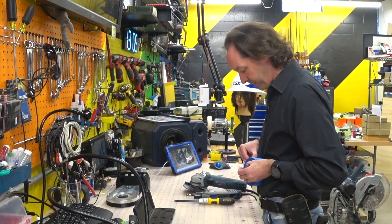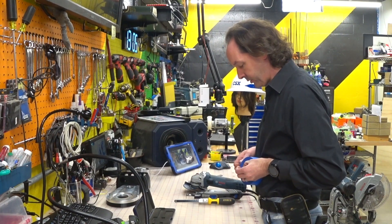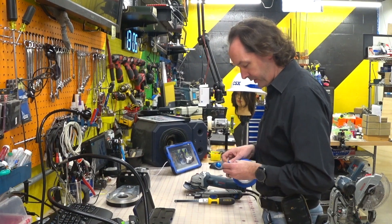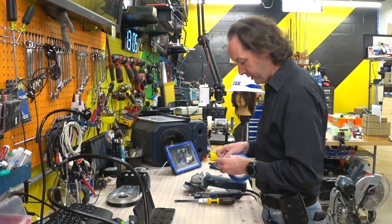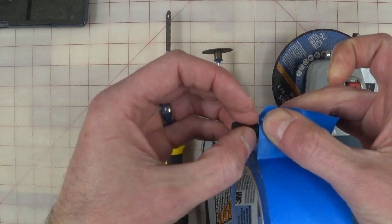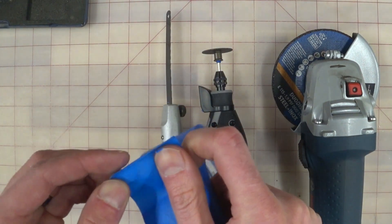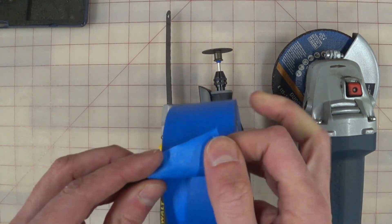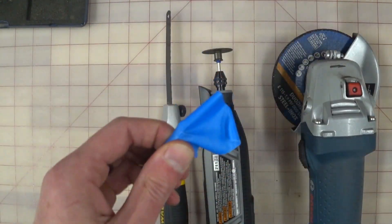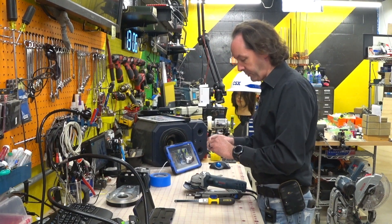And now I'm just going to get a piece of tape — brand new roll even, we're fancy. I'm going to put a piece of tape on there right at my high-precision thumbnail. Wrap that right around. Alright, so that's about where we want to be.